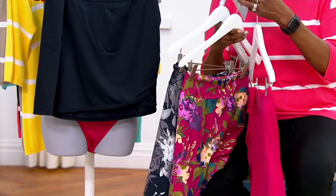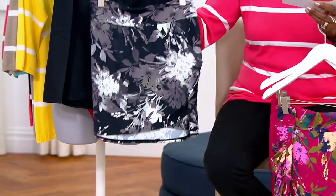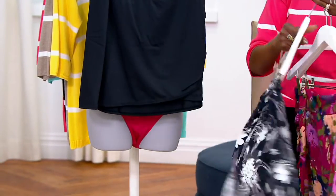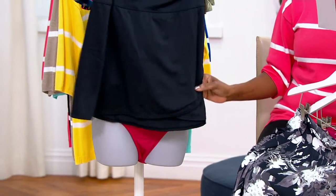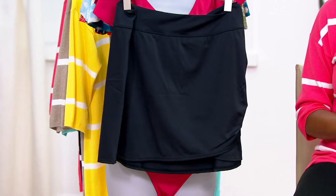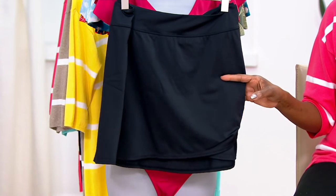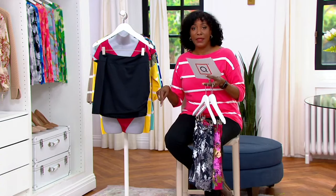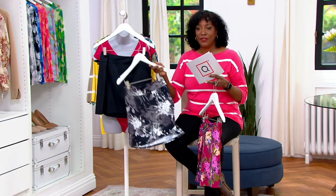We have the magenta floral, so if you wanted to pair that with the solid magenta one-piece, you could. We also have the black floral, which would go over the magenta as well, and then the solid black. At $37.34, that's a really good price.